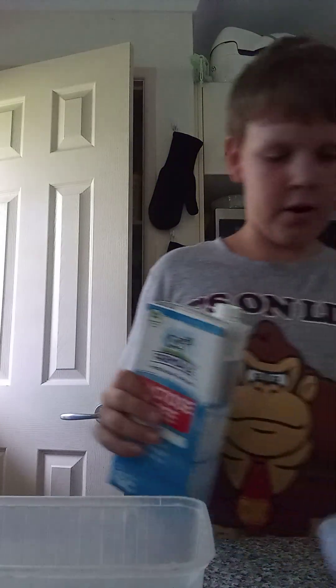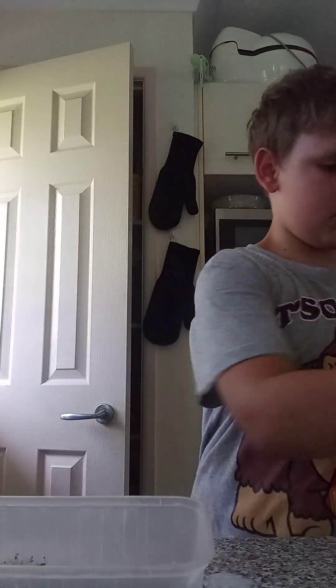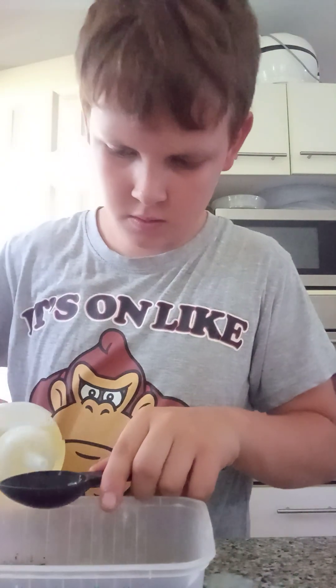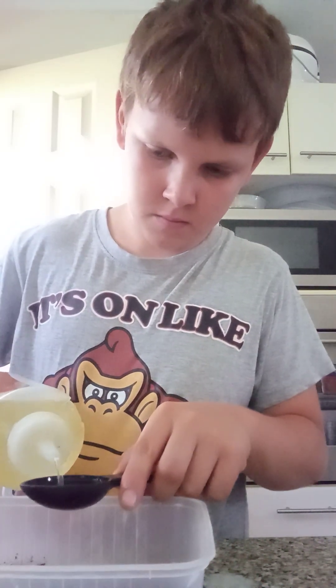Now we're going to get a third of a cup of lactose-free milk, and two tablespoons of vegetable oil — one, two. Alright.